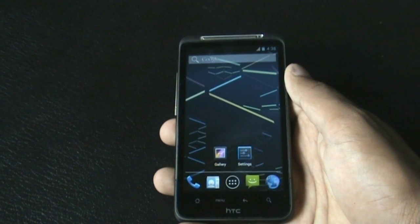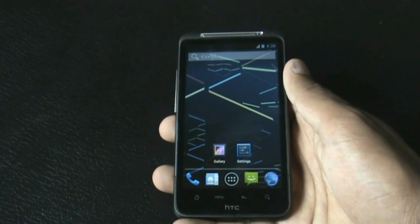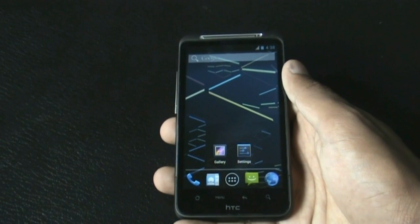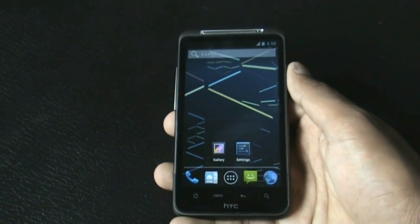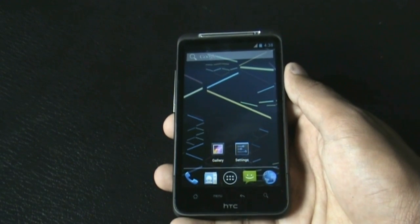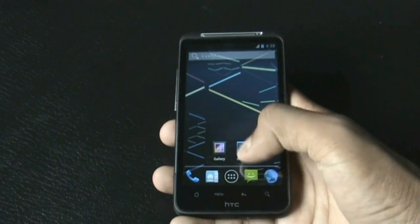Hi and welcome guys. This is the review of the Jelly Time Jelly Bean R7.1 by Random Lame for the HTC Desire HD and Inspire 4G. This ROM is based on CyanogenMod 10 and is running on the latest version of Android Jelly Bean 4.1.1.